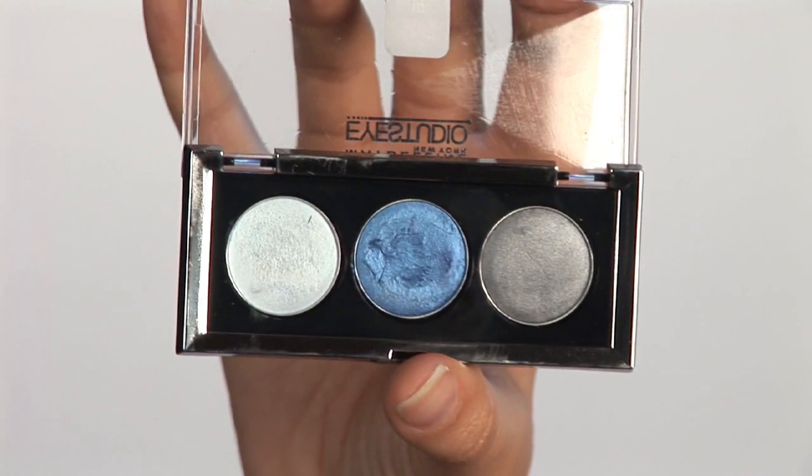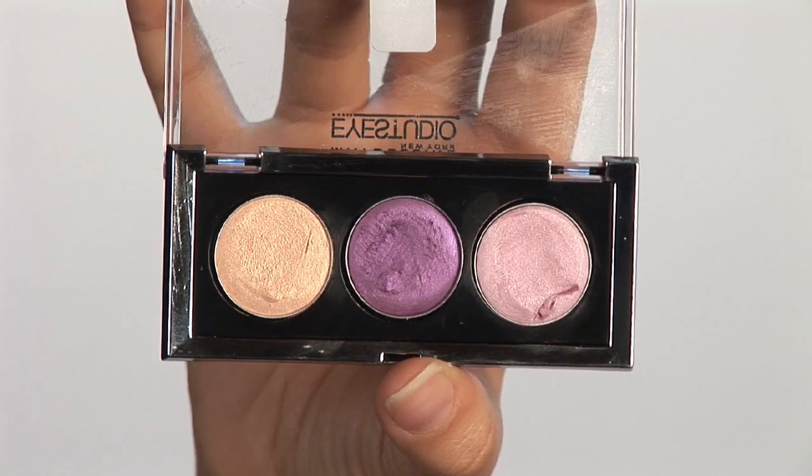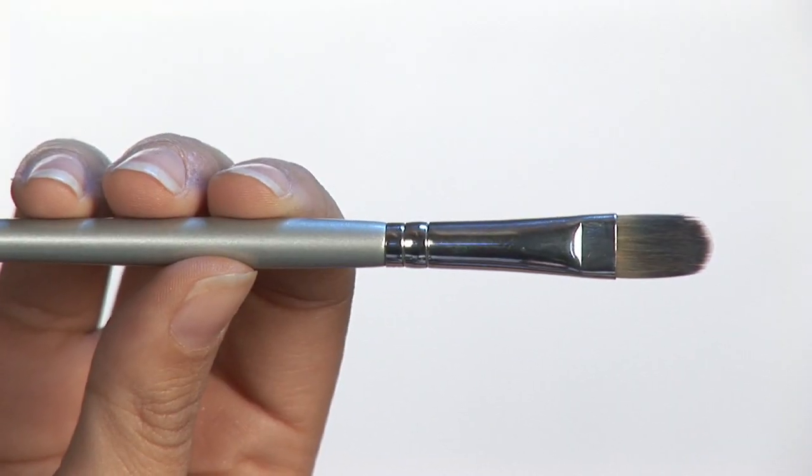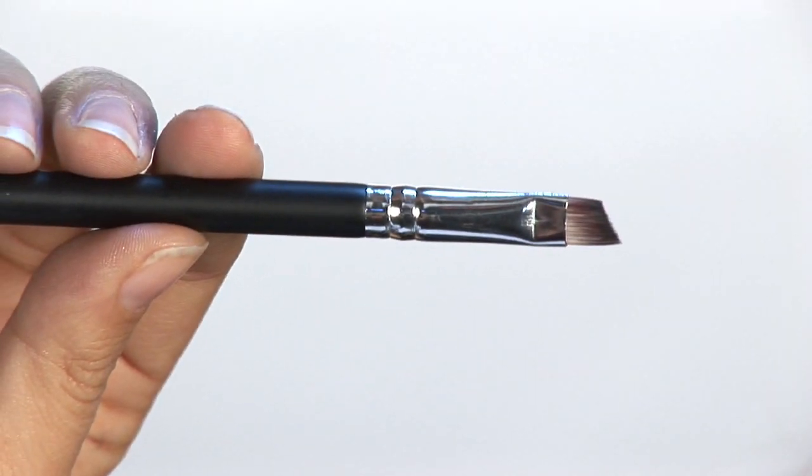For this look, I used two different palettes — this bright blue cream shadow and these purple shades. You'll also need some brushes: a flat brush that's good for applying cream, an angled eyeshadow brush, and an eyeliner brush.